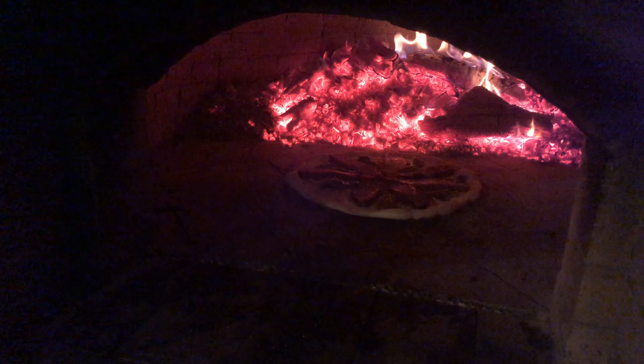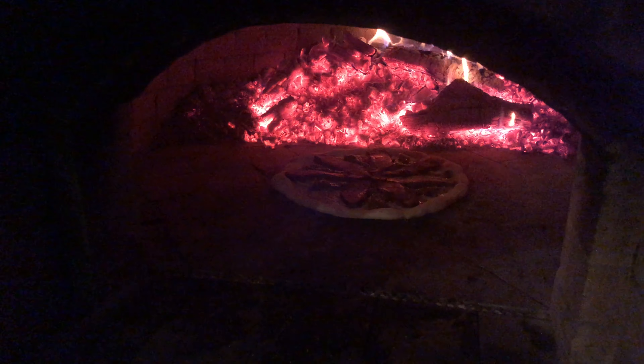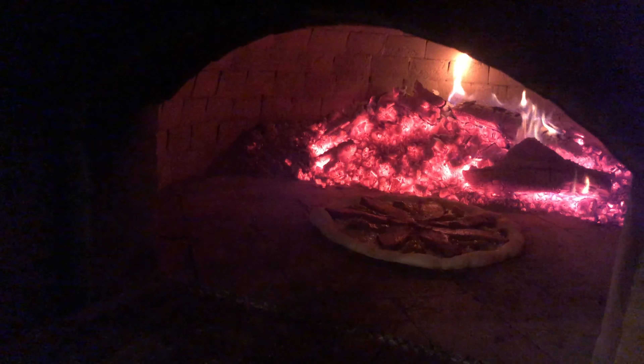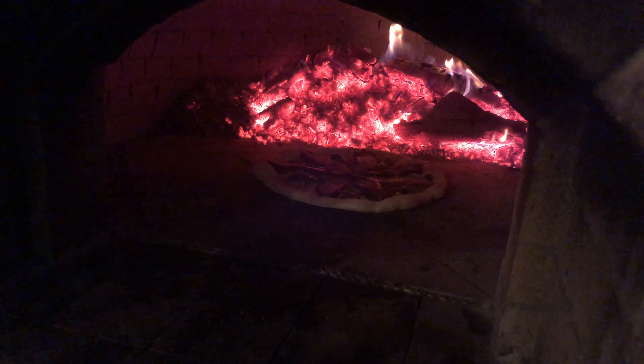That's gonna be the best damn brisket pizza you've ever had. The pizza oven is well over a thousand degrees, so it takes approximately 90 seconds for a pizza to cook. It will burn quickly if you do not keep the pizza moving.